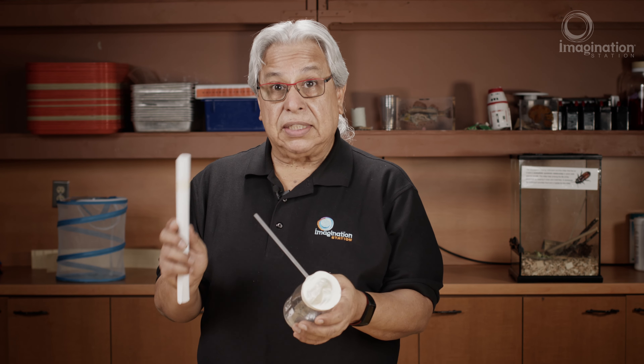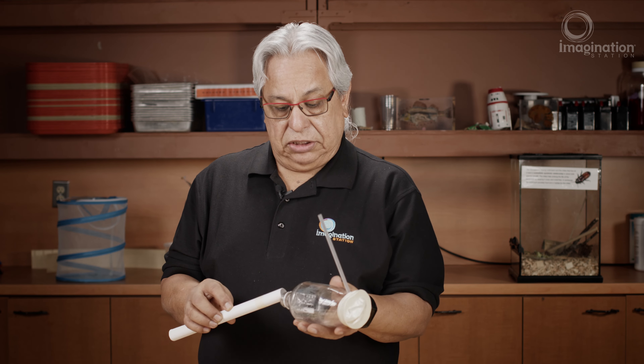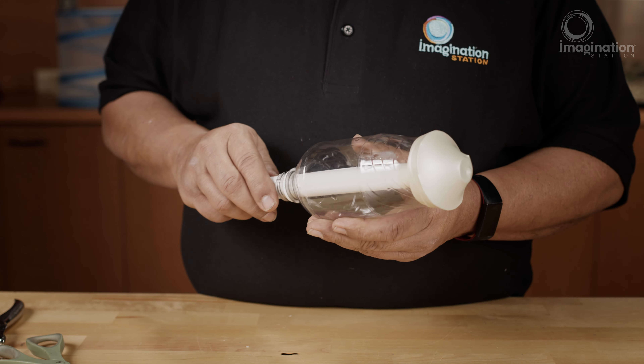we've inserted the straw into the hole that we made with the hole punch earlier. Now we can take a rolled-up piece of card stock, insert it in the neck of the bottle, and then gently blow.